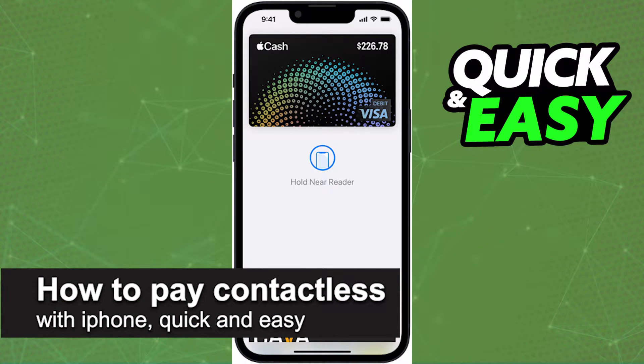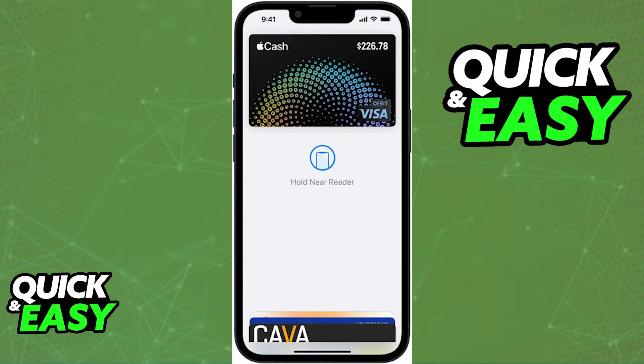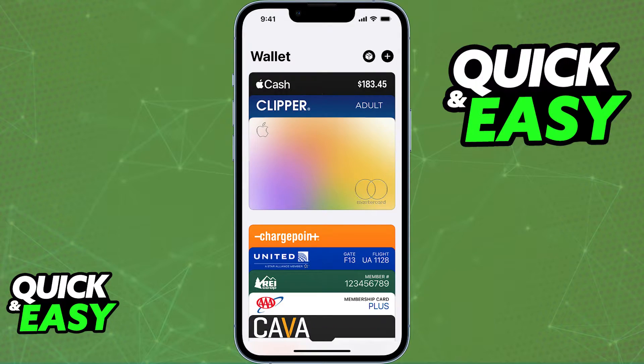In this video, I'm gonna teach you how to pay contactless with iPhone. It's a very quick and easy process, so make sure to follow along. You will be able to make purchases contactlessly using Apple Pay whenever you have a credit or debit card attached to your Apple Wallet.